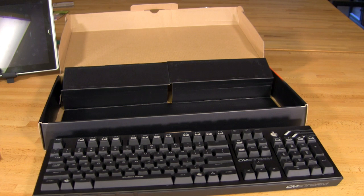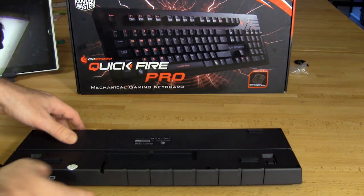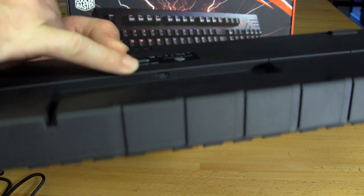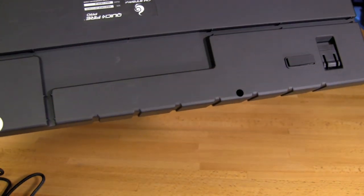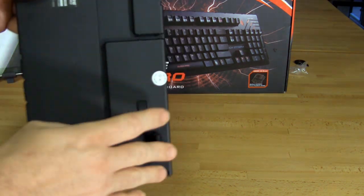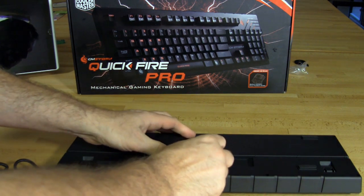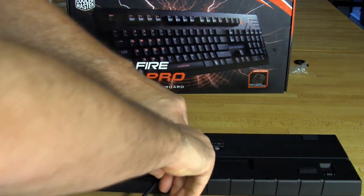Now we're going to go ahead and get this plugged into our Asus Slate and take a look at the backlighting and exactly what you get with this keyboard. One thing to cover while we're getting everything set up is that, also like the Rapid, your USB port is right here on the back, and that's going to allow you to run your cable through different channels to keep things cleaner and out of the way. You also have two feet which put the board at a little bit more of an angle for comfort.